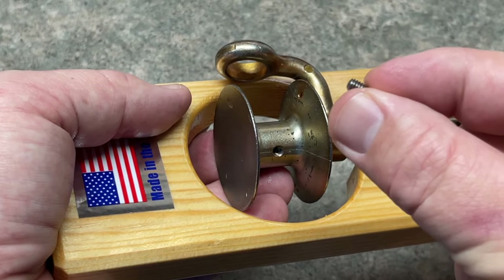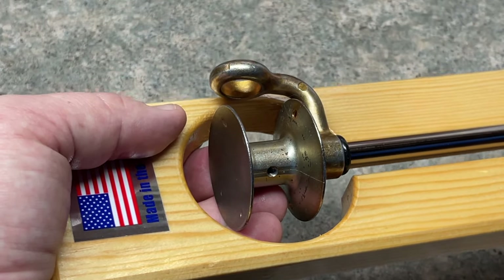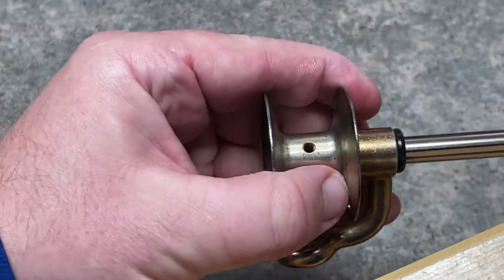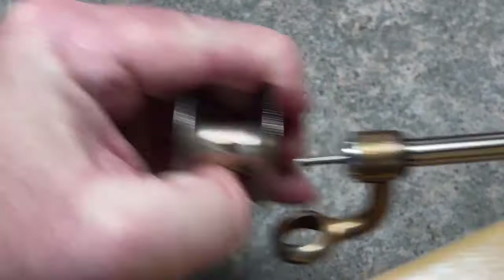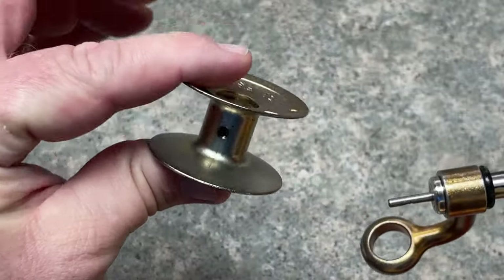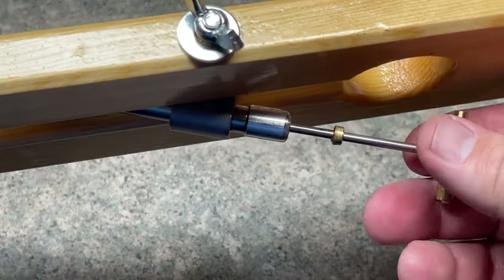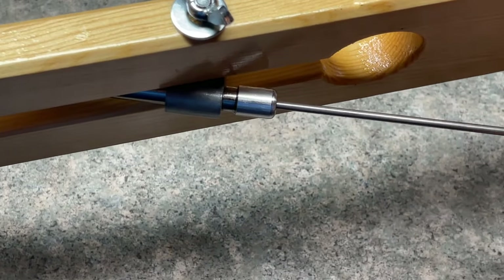We're going to put this little guy off to the side so we don't lose that screw. Now that I have the screw removed, I'm just going to pull off this spool part. So I have the spool part — we're going to set that off to the side. I'm just going to grab the spindle here and pull that out.